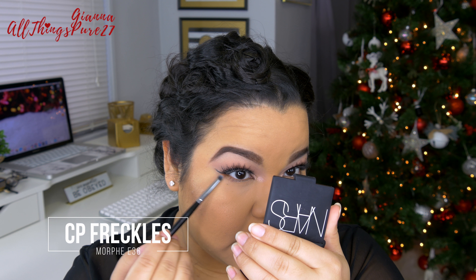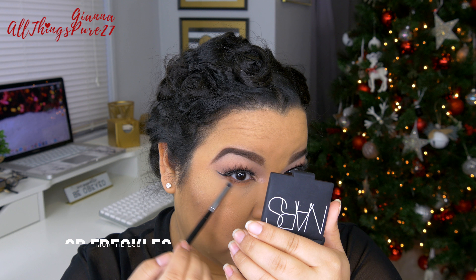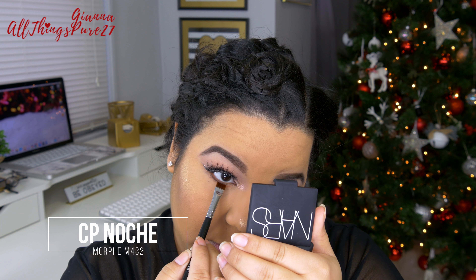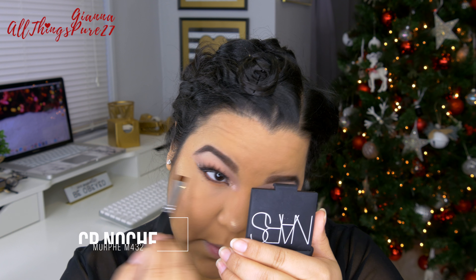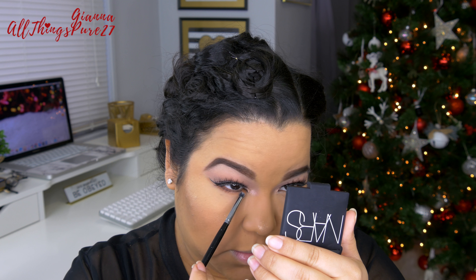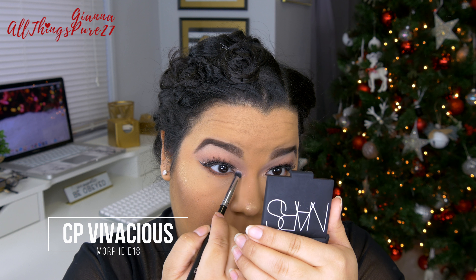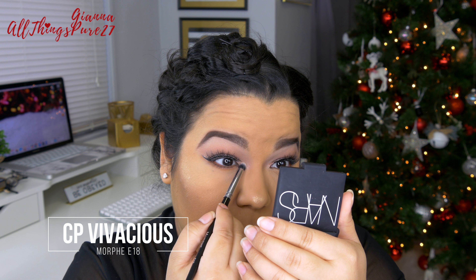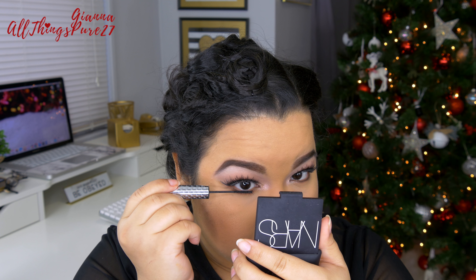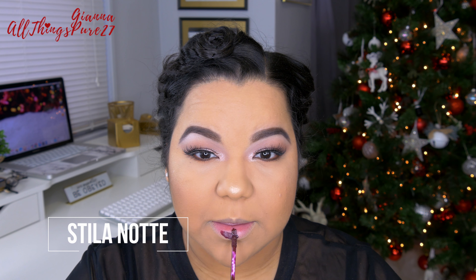Going back to the eyes to finish — I'm using Freckles again and applying it all over my lower lash line. Then I'm taking Noche with a smaller brush and applying it right on the lash line — it makes such a beautiful lash line color. Then I blend the two together with the fluffy brush. For my inner corner highlight I'm reapplying Vivacious since I lost some when I applied concealer. Then I used the It Cosmetics Tightline mascara on my lower lashes to frame the eye. For lips I'm applying Notte from Stila.